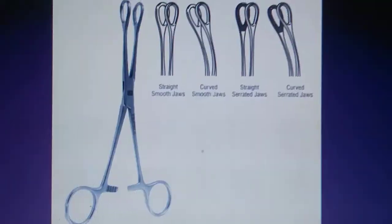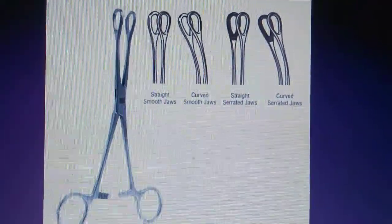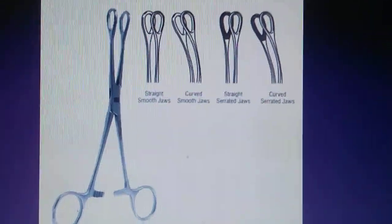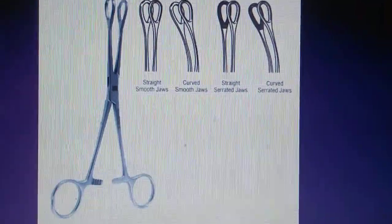The sponge holding forceps are for grasping, holding, and mobilizing surgical dressings, and for soaking up excess fluids.